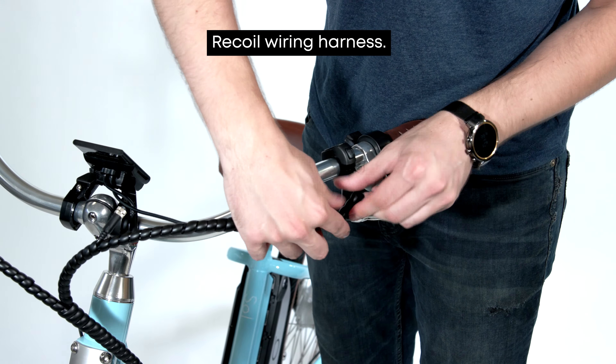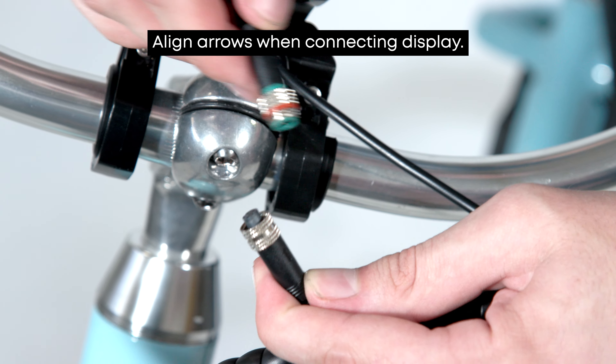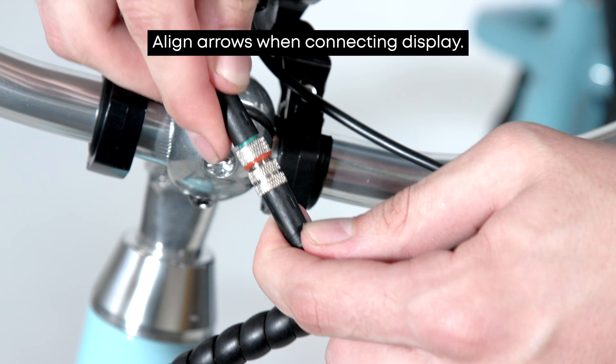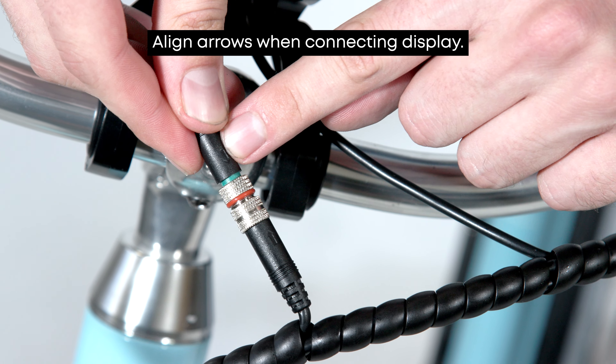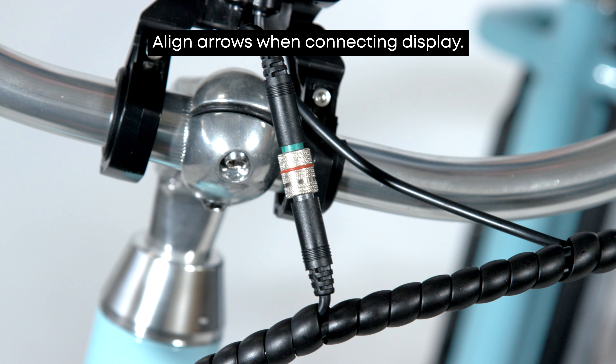Last step, we'll be connecting the display cable to the bike. One thing to know is we want to align the arrows found on either side of the connection. This will ensure a proper connection and help prevent issues in the future. Once the arrows are aligned, we can go ahead and screw the connection securely.